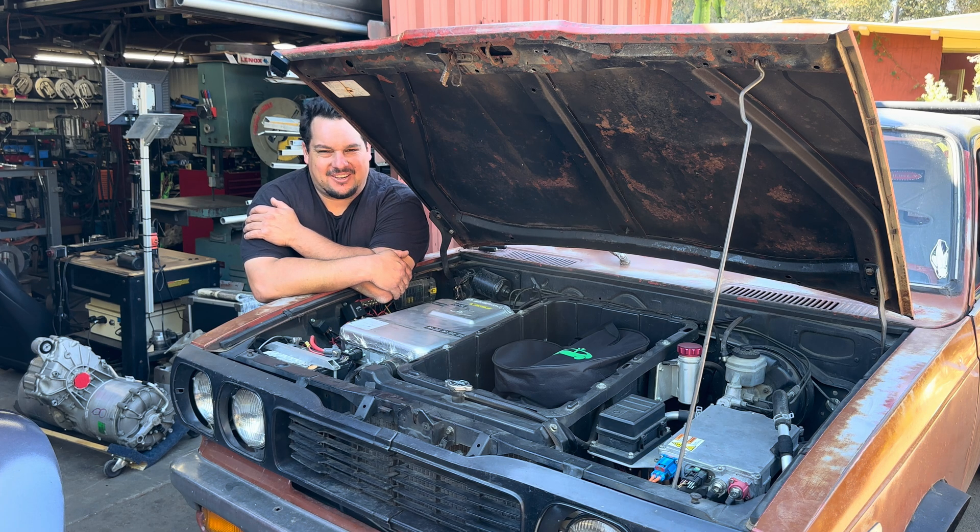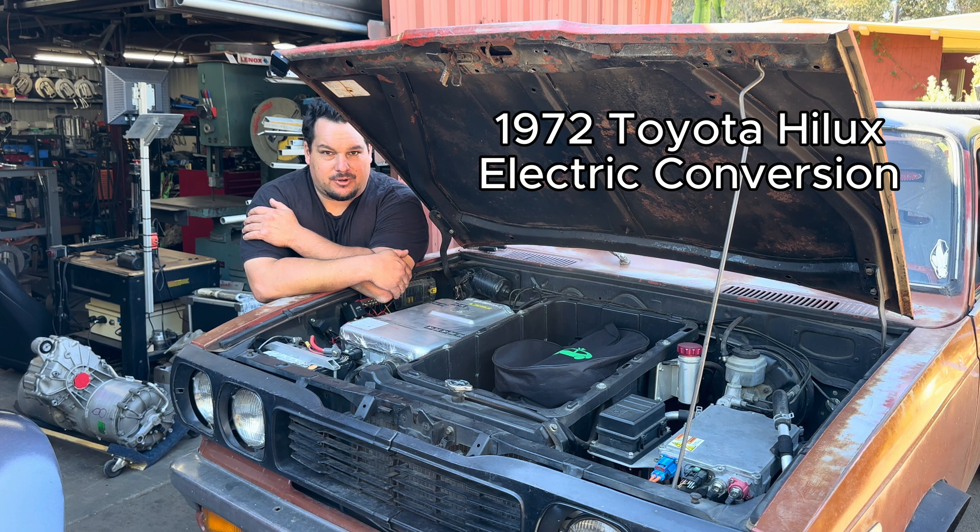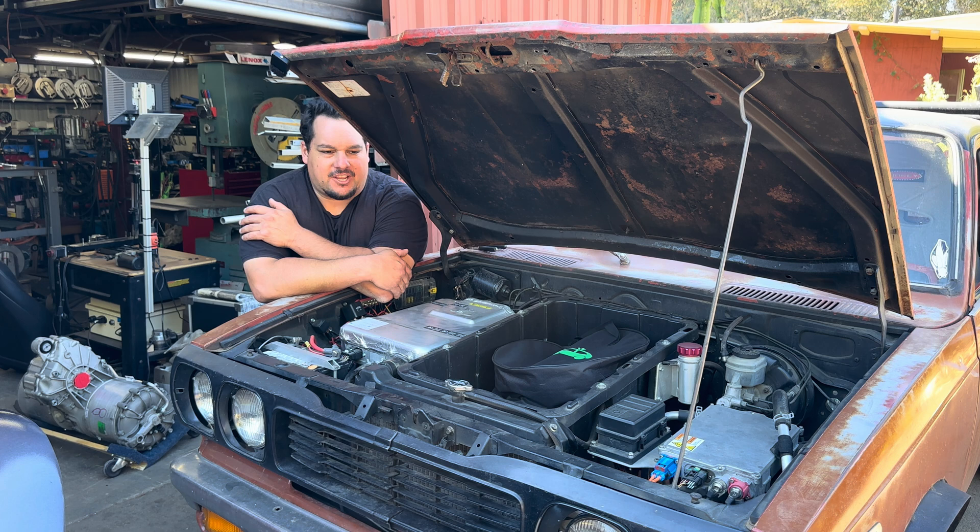I haven't done a video in a while. I just wanted to get a new video out there for everybody watching. I kind of wanted to go over today how I built this truck, how I built Luxie, why I did it the way I did it, what components I used, and how I actually put it together, because I was worried about serviceability on this truck.